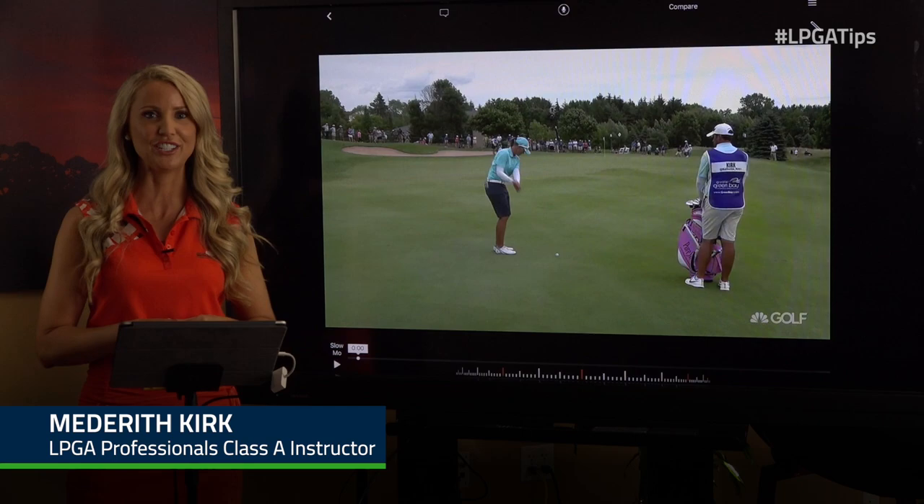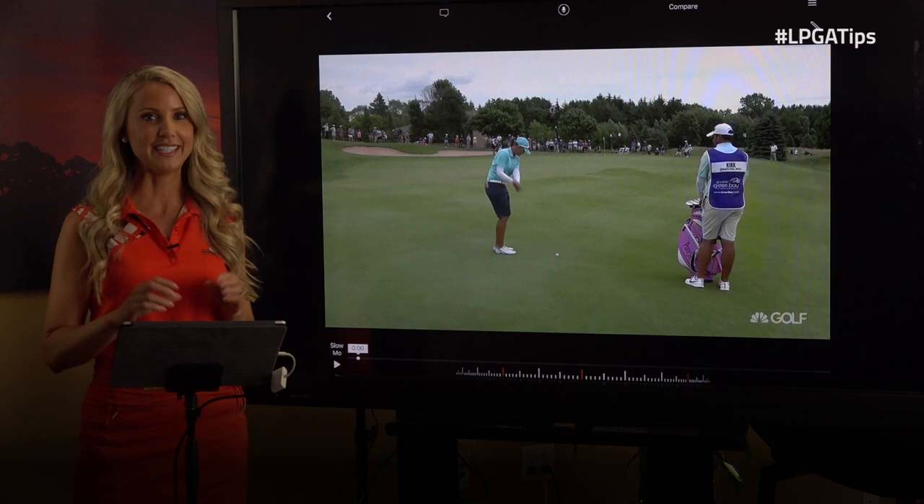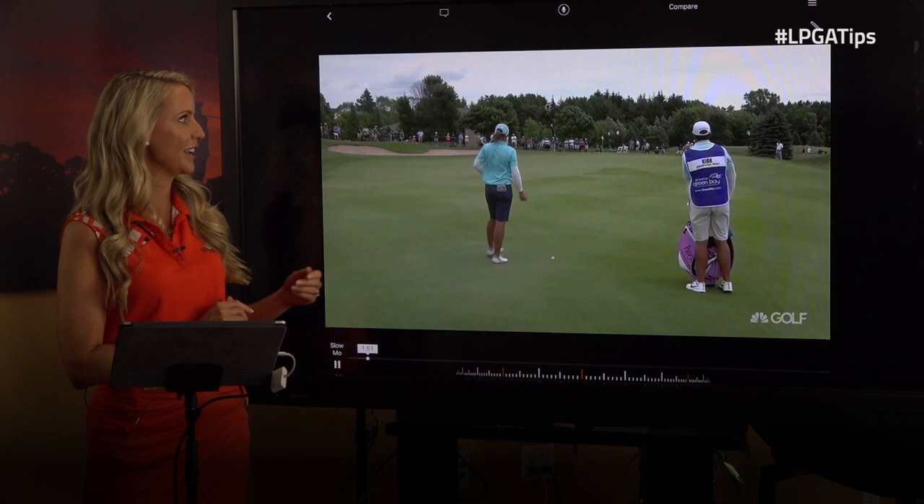Hi, I'm Meredith Kirk, LPGA teaching professional, and today I have a secret of the champion for you. We're going to talk about LPGA champion Catherine Kirk and the secret to her great pitch shot.